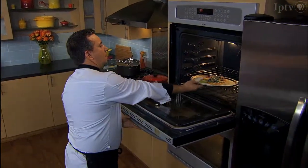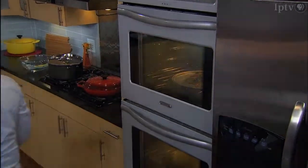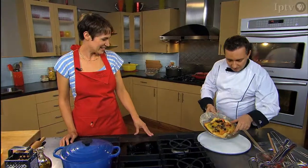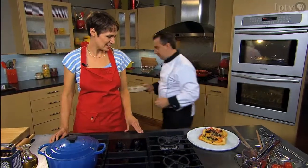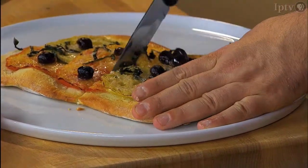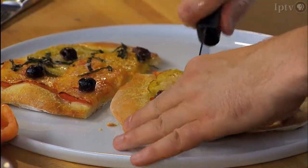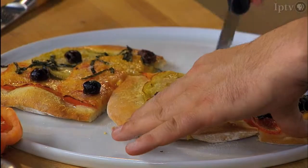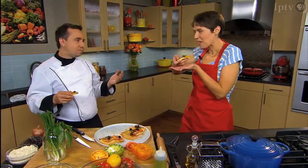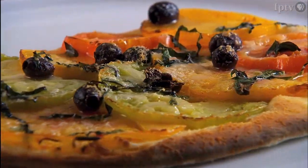As hot as you can for about seven to eight minutes. There you go — look at that. That is delicious. Thank you so much.